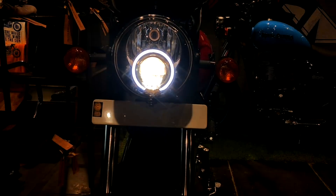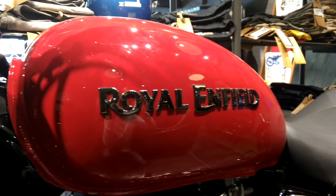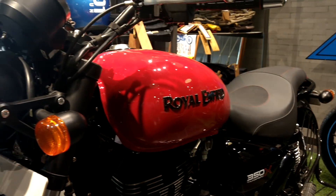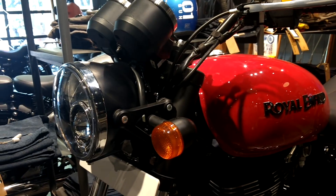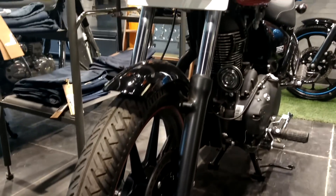Today we are going to do a quick walk around and review of the Thunderbird 350X. This is the new Thunderbird 350X — watch the full video to see both colors, the red and the white one.